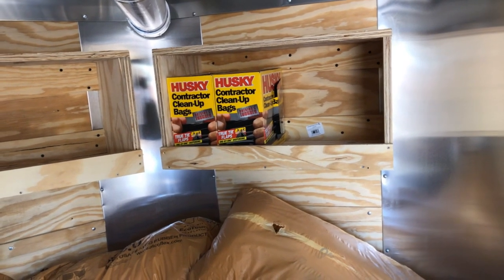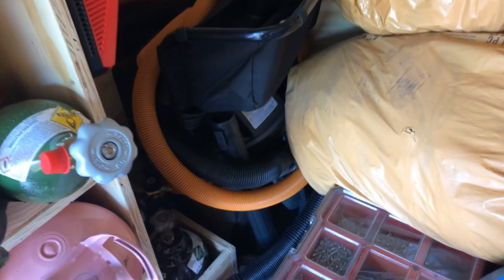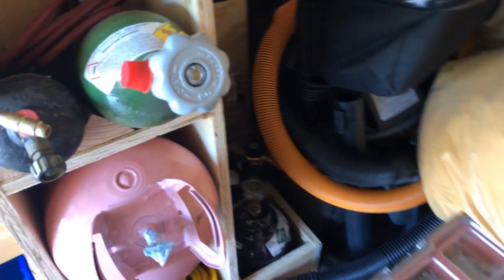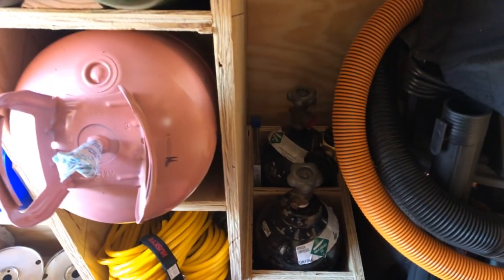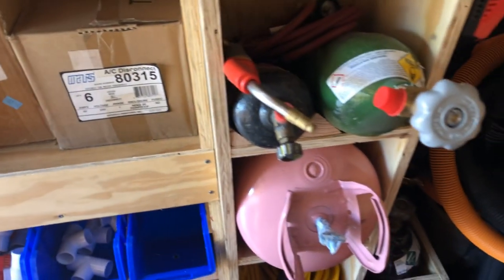Over here was a spot for our shop vac, and then what I ended up doing was putting a nitro tank rack in, carrying some extra solder. Here's our oxygen acetylene setup.